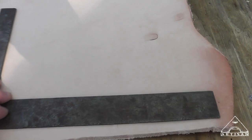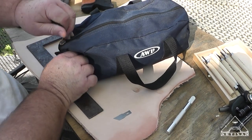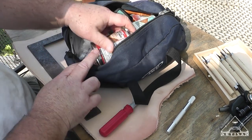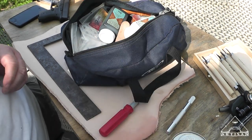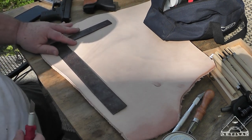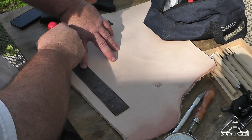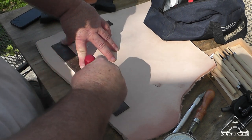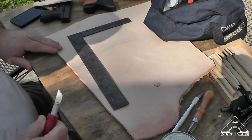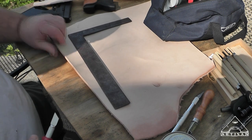I'm going to take my little square — my favorite little framing square — and square this up. I've got my trusty leather working bag here. I'm looking for my X-Acto knife cutter. One thing you want to make sure you do when you cut leather is cut all the way through the first time, because if you have to make two passes you get a rough edge on there and it never lines up.